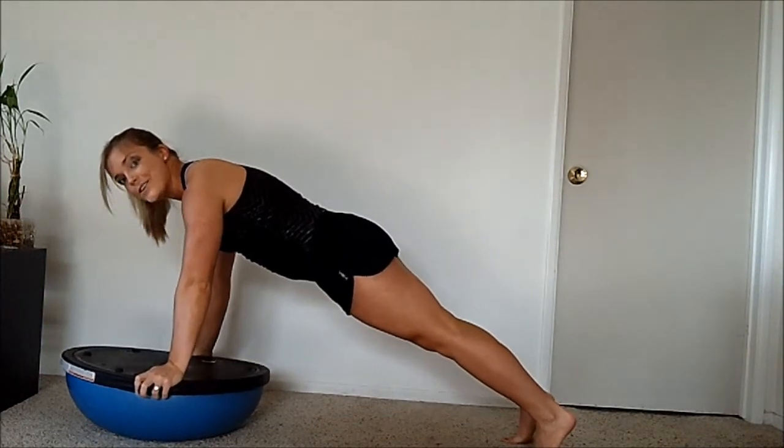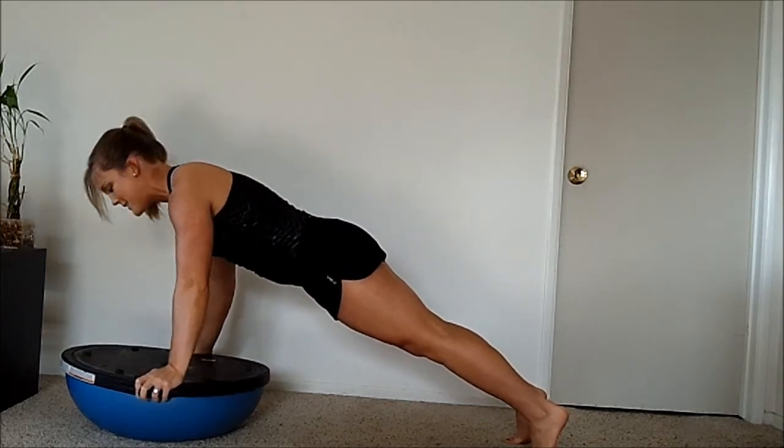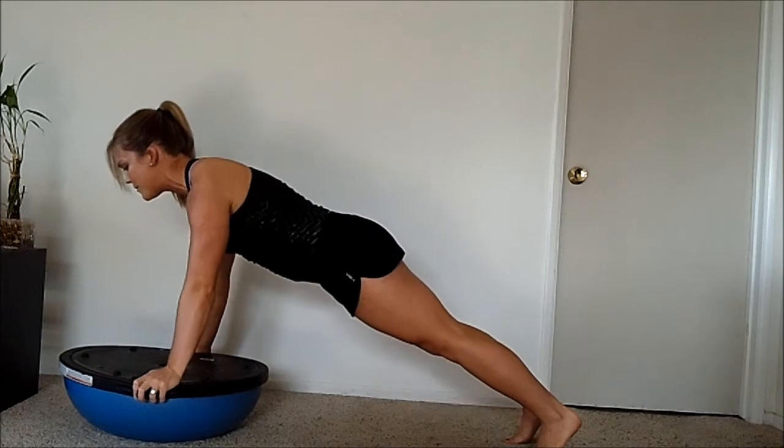Option number two is to come up onto your toes. Get your feet hip-width apart, tighten your core, keep your shoulders over your hands. Come on down, exhale, and push up.